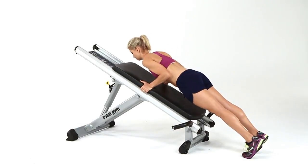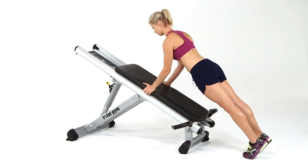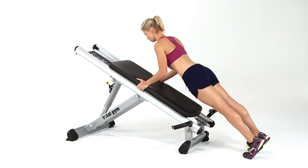An incline tricep push-up is the perfect option for a beginner working up to a full body weight push-up. The Total Gym Press Trainer offers a truly novel way to train all the muscles of the shoulders efficiently, effectively, safely, using body weight resistance — the Total Gym way.